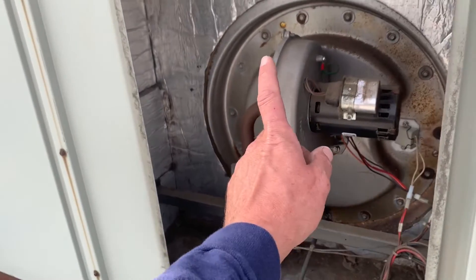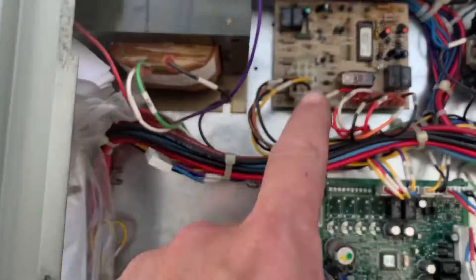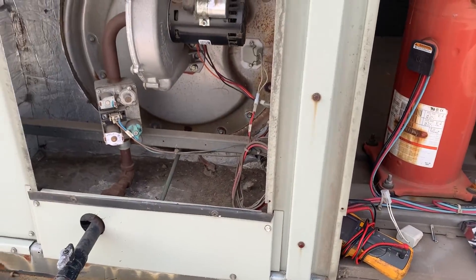So we're going to change out — I already changed out the hot surface igniter — we're going to change out the inducer fan assembly and the heating control board, and we'll start this unit up. Stay tuned for part two.